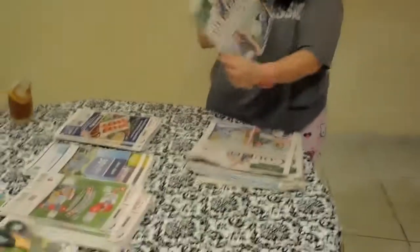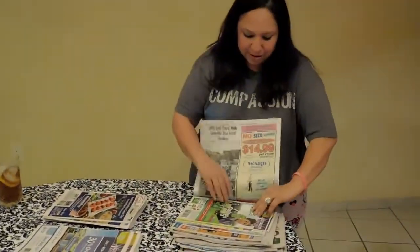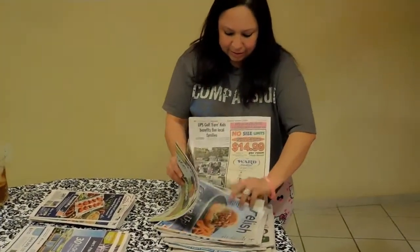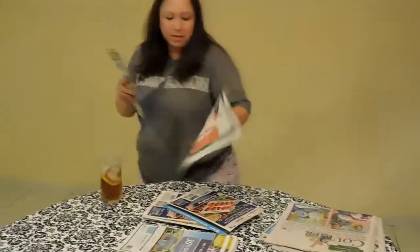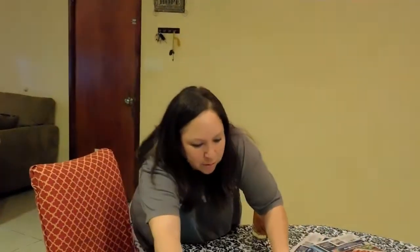I have some friends — this isn't a plug for the paper — but I have some friends that save their newspapers for me because I'm a big couponer. The first thing I do is bring them in and sort them out. It's pretty simple and it's going to be easier to clip them if I have them all sorted out.